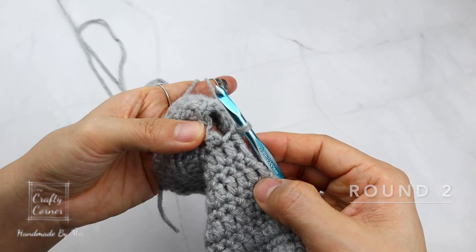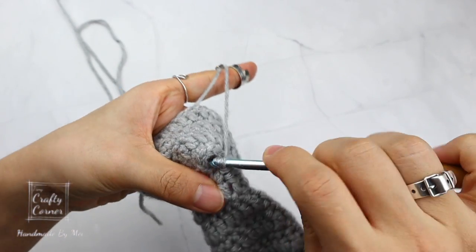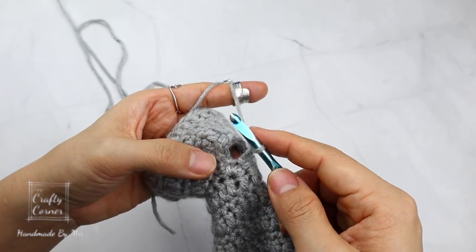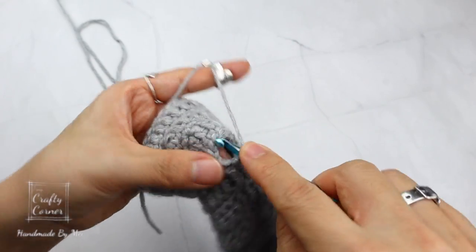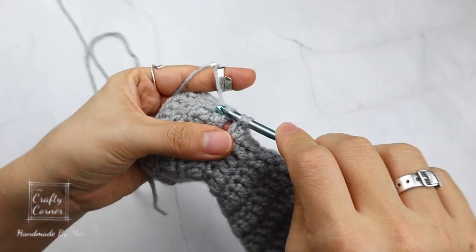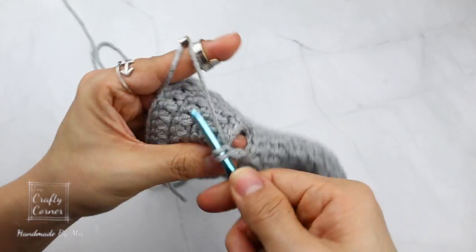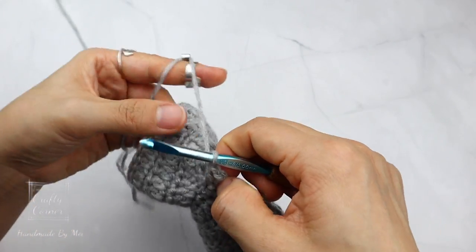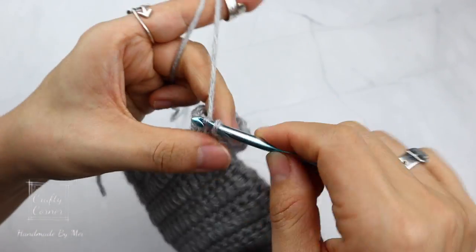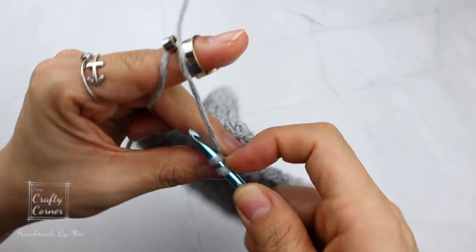Round 2 is a double crochet round: slip stitch into the first stitch, 2 chains, and place a double crochet into every stitch. Round 3 is a single crochet round: slip stitch, 1 chain, and single crochet into every stitch.